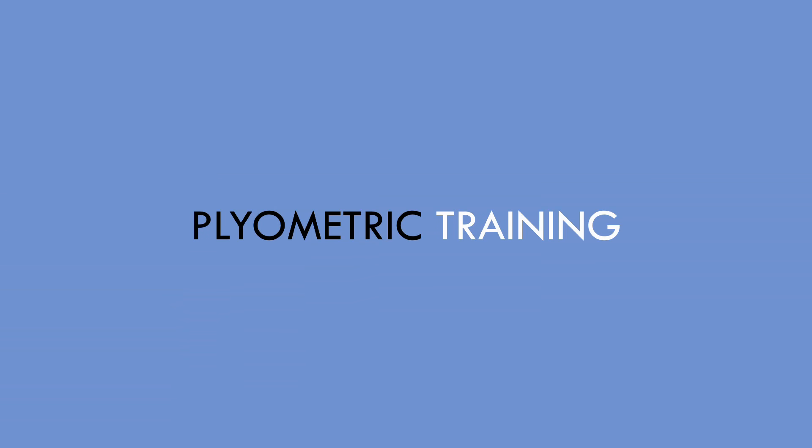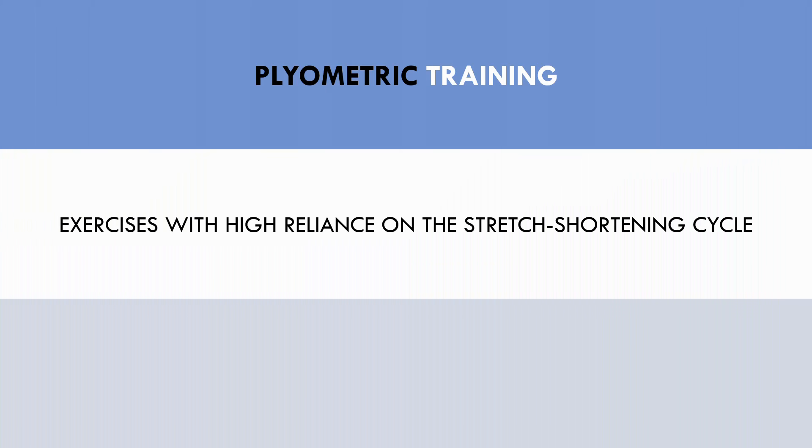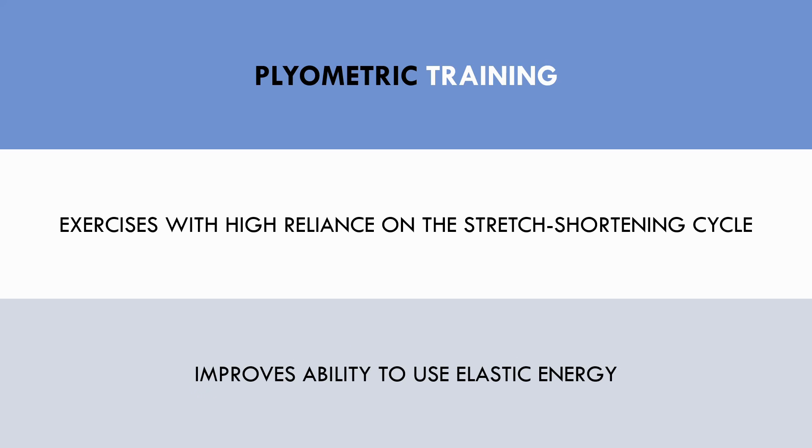The next training method that can enhance sprint performance is plyometric training. Plyometric training refers to exercises that have a high reliance on the stretch shortening cycle. Plyometric training can improve the efficiency of the stretch shortening cycle, allowing each ground contact to store and release more elastic energy. This training method generally has the highest transfer to maximum velocity sprinting, as this is where the faster stretch shortening cycles occur.